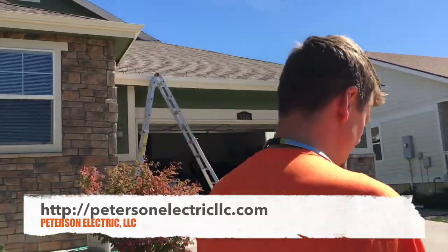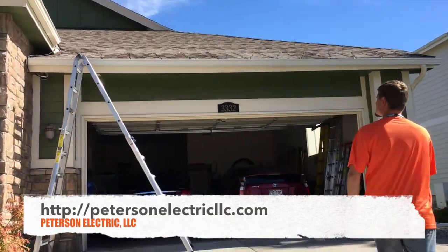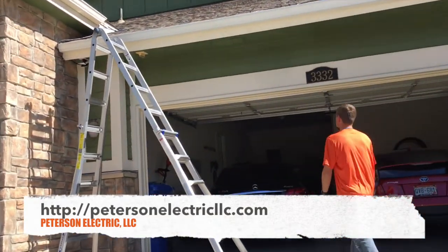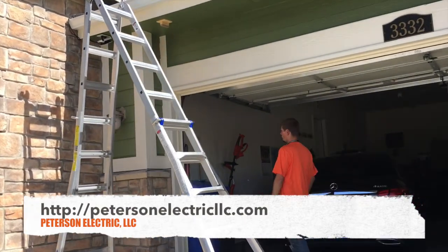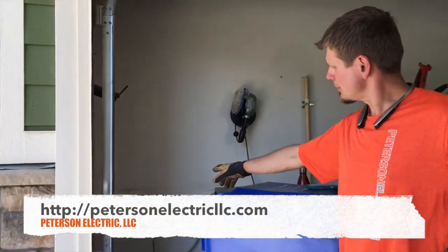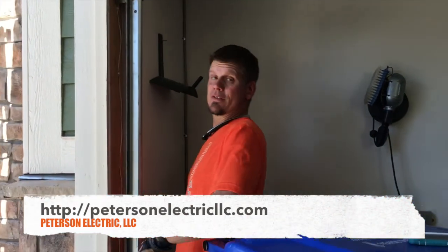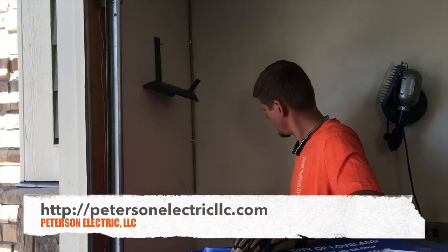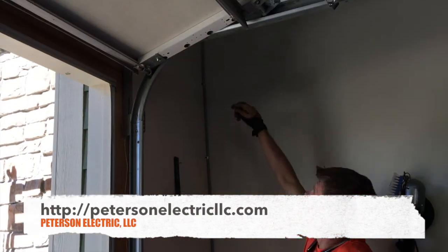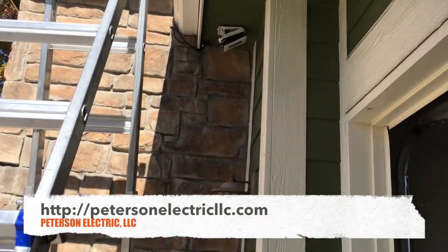Once you roll it off, you have to feed it in a certain way. There is an outlet right there — we used an extension ring with some MC cable, which is rated to be on the surface of drywall less than eight feet, assuming it doesn't have physical damage, which it won't.